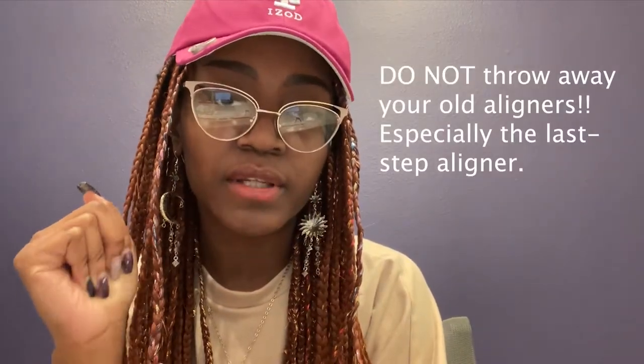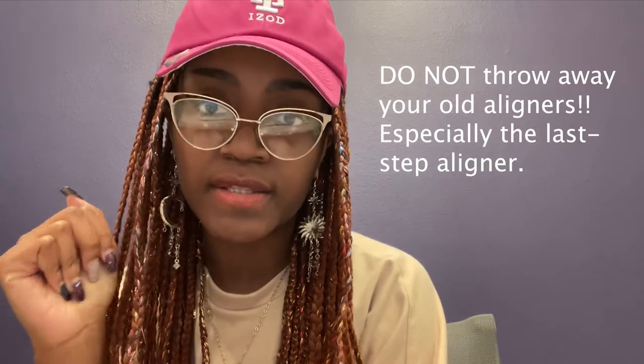Now that my treatment is done I went ahead and ordered my retainers online — still waiting for that to arrive. While you are waiting, please do not throw away the aligner from the last step of your treatment, because your teeth will start to shift back. And once you get your retainer, don't throw away those old past-used aligners either, especially that last one — because if you lose your retainer, you can fall back on that last-step aligner while waiting for a new retainer to arrive in the mail.